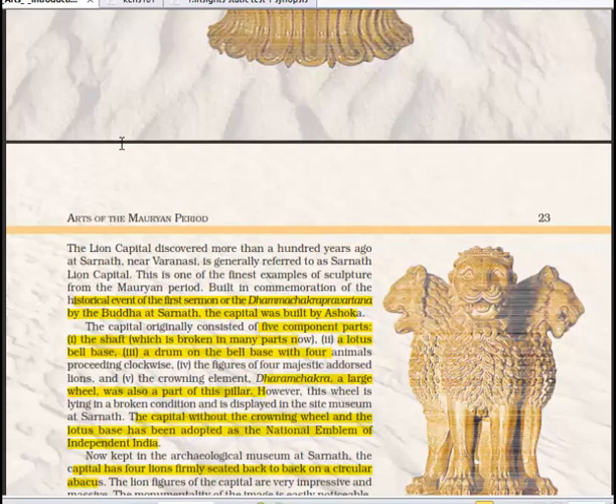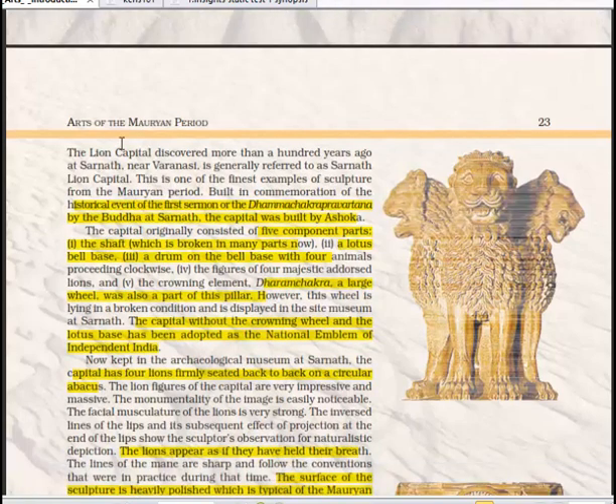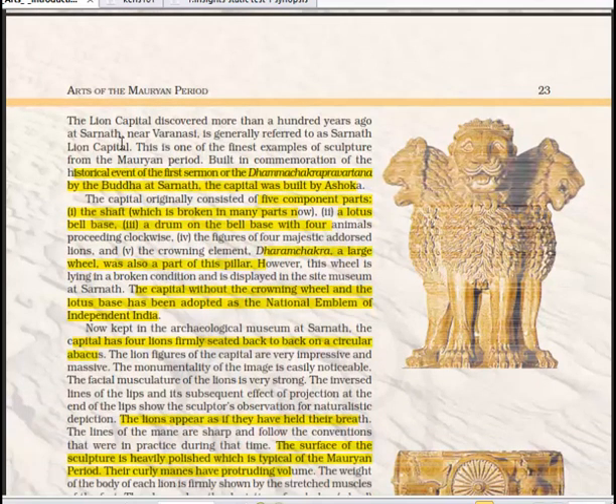The Lion Capital at Sarnath was discovered more than a hundred years ago. Sarnath is near Varanasi, and this capital is one of the finest examples of sculpture from the Maurian period. It was built in commemoration of the historical event of the first sermon — the Dhamma Chakra Pravartana — by the Buddha at Sarnath. The capital was built by Ashoka.